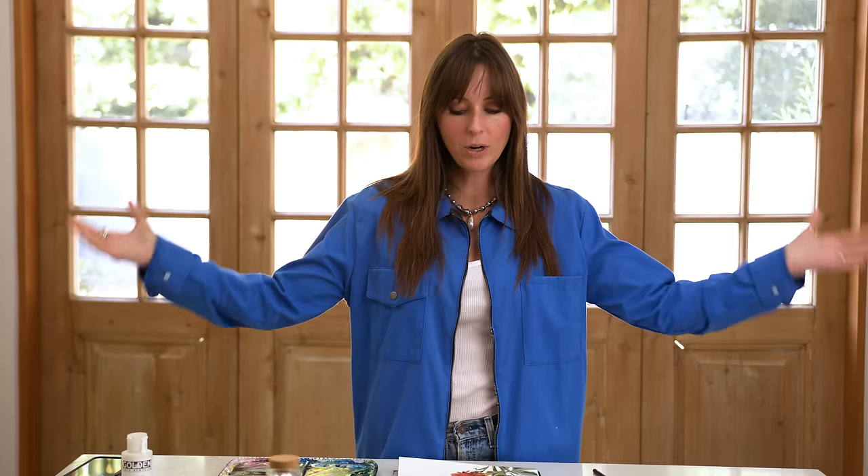Hey friend, in this tutorial we are going to be painting the loose wet-on-wet element or layer for dahlias. I cover a lot of flowers here on this channel. This is my favorite subject to paint — flowers. I grew up in a garden. My mom is a major green thumb and so I grew up around a lot of flowers, and the subject I love to paint a lot is these loose style flowers.